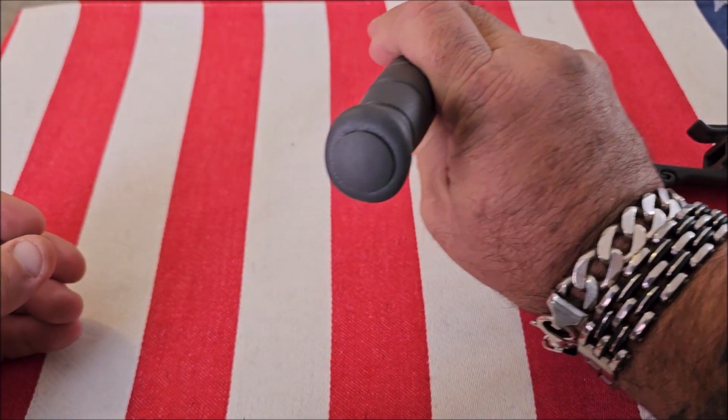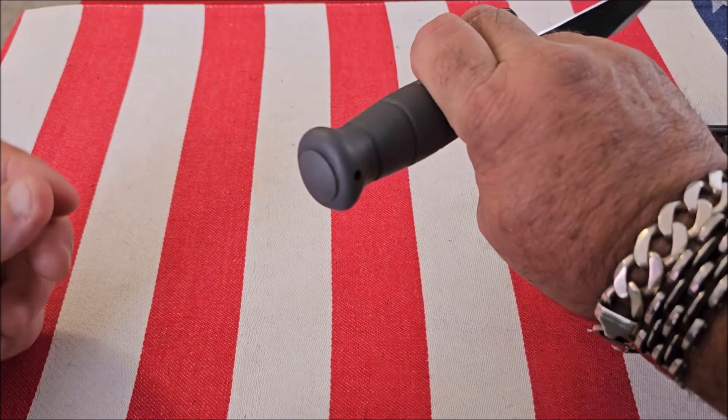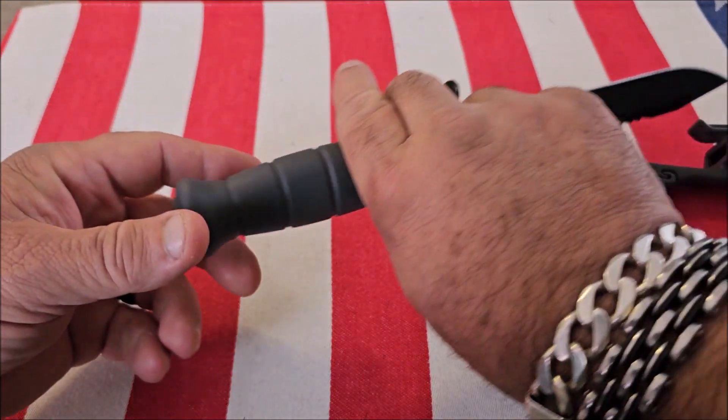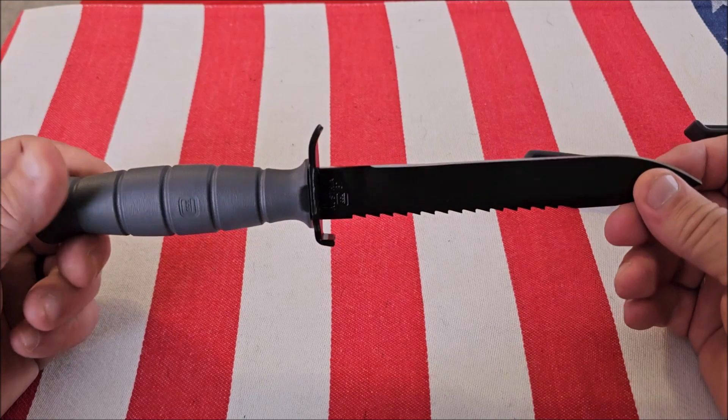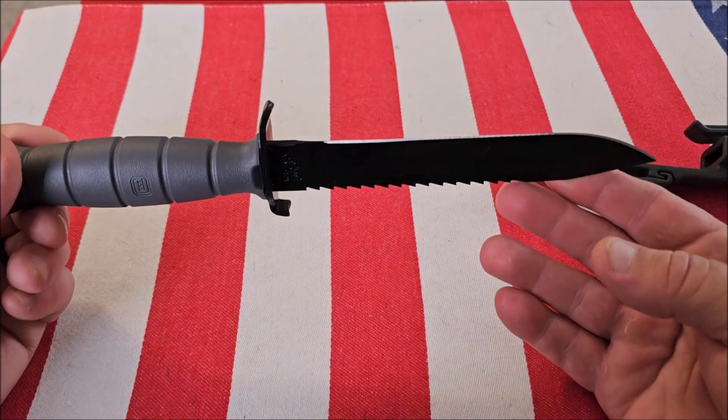Also, if you look at the back, if you pop off that plug, there's a lug inside here. That lug is designed to attach to a rifle so that you can use this as a bayonet.